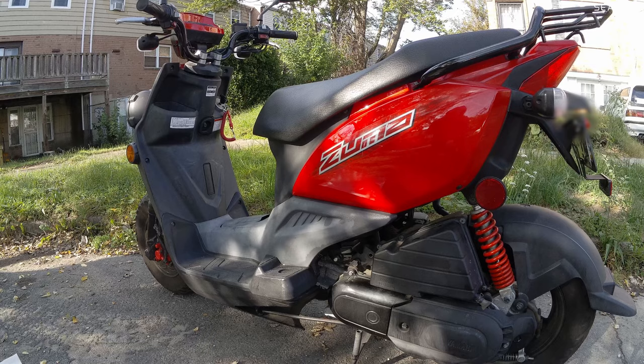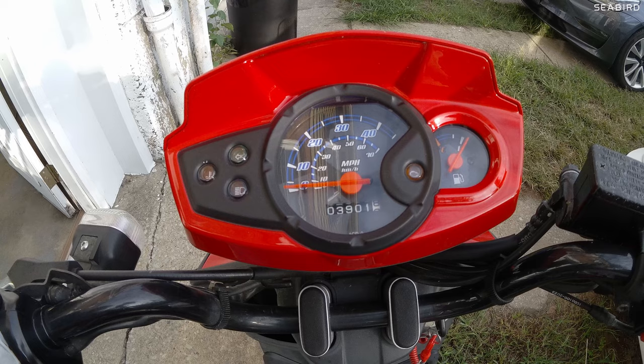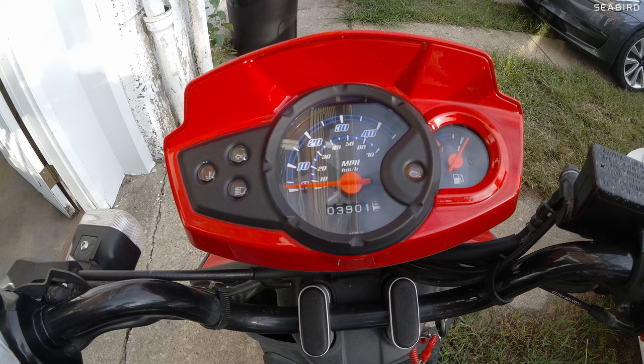Very happy that I got it running — now I don't have to take the engine apart. It only has 3,900 miles on it. It's a great little scooter for riding around the city with automatic transmission.